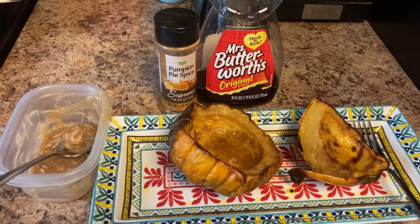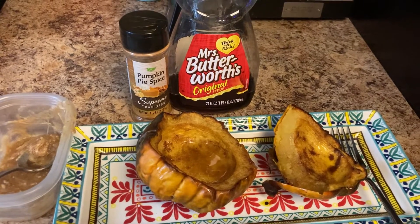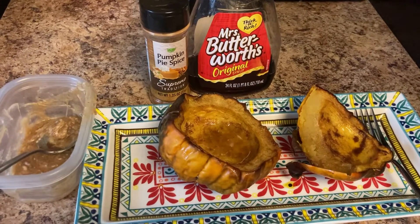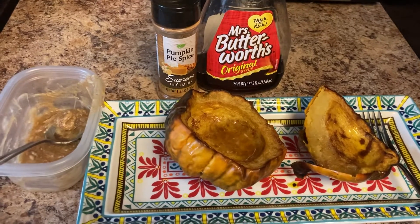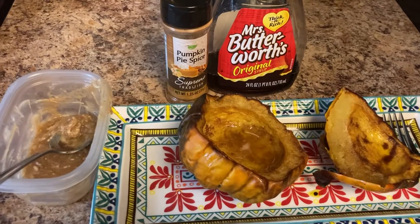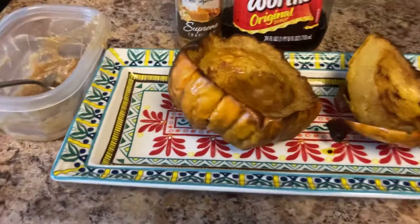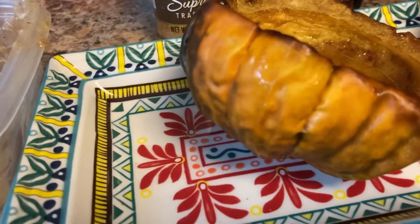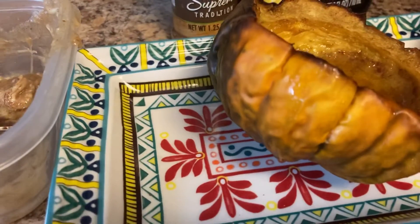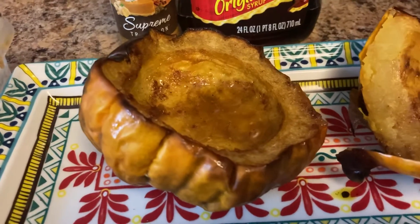Hello everybody, we are back in the kitchen and today I just want to share something I tried for the very first time. A couple weeks ago I went into the store and bought a lot of vegetables — cabbage, potatoes, carrots, onions, garlic, some zucchini, eggplant — and I picked up an acorn squash. If you've ever seen these in the store, they're kind of green with a little orange on them. I didn't want it to go to waste so I decided today to roast it in the oven.